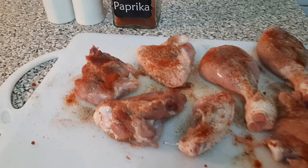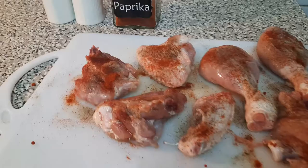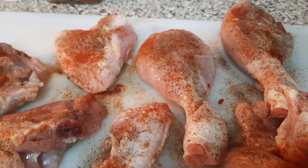Step number one, we're going to sear our chicken using only three ingredients. This is paprika, salt and pepper. You're going to sprinkle those on both sides. The paprika is going to give the chicken a golden color, and also the black pepper.